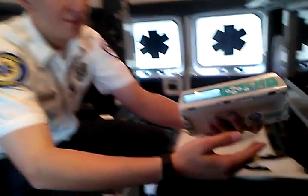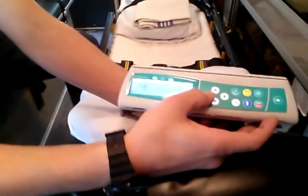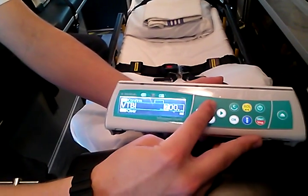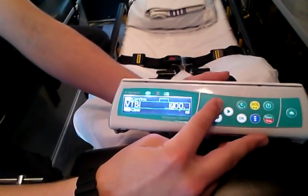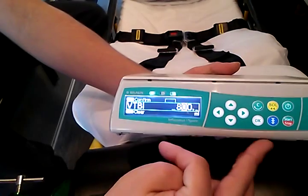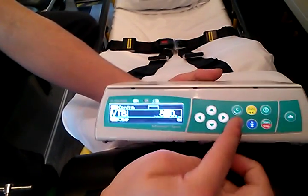Let's say we're going to do a VTBI of 800. Scroll over to the hundreds place and use the arrow key to go up to 800. You can adjust to any number you want — maybe 810 or whatever it is. Once you have your VTBI, just hit OK.